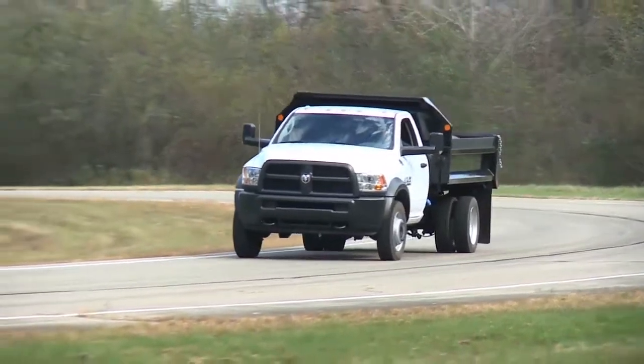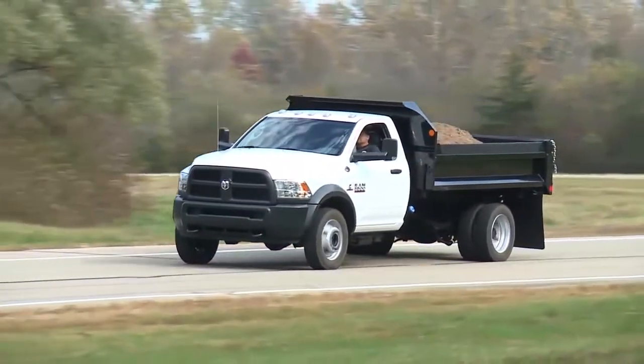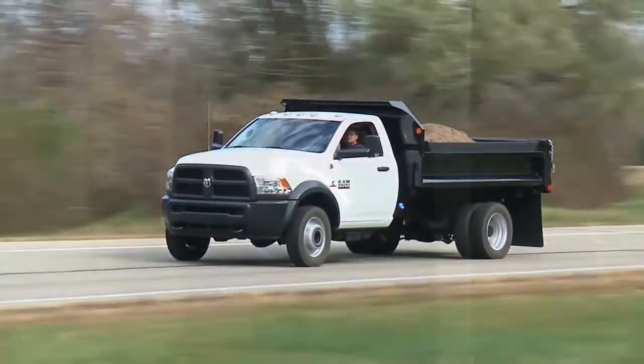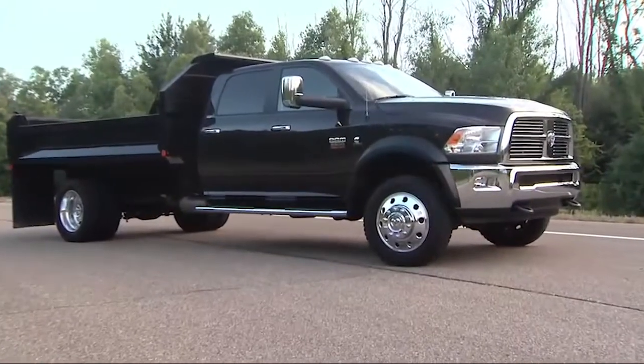Shift the transmission into neutral and, while rolling, rotate the transfer case control switch to four-wheel drive low. Or you can bring the vehicle to a complete stop and, with the ignition in the On/Run position and the engine either off or running,